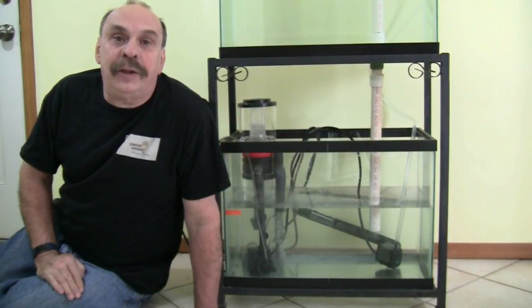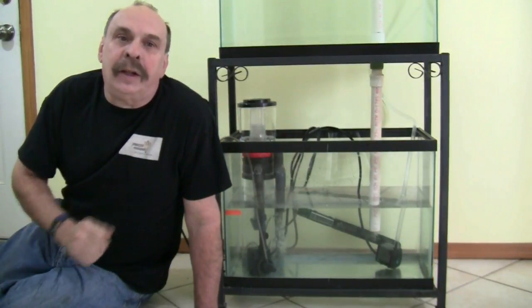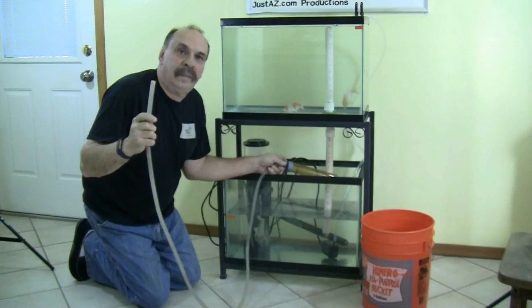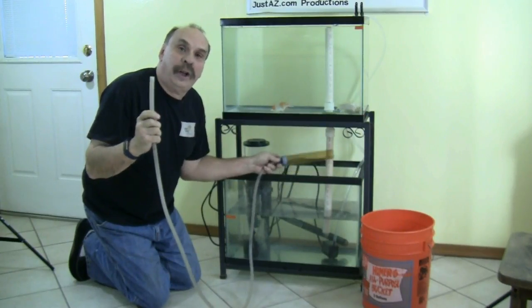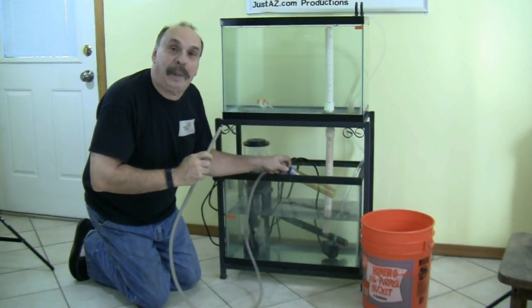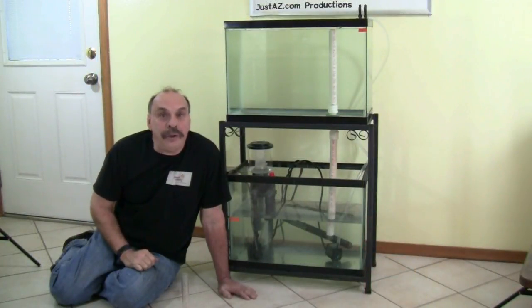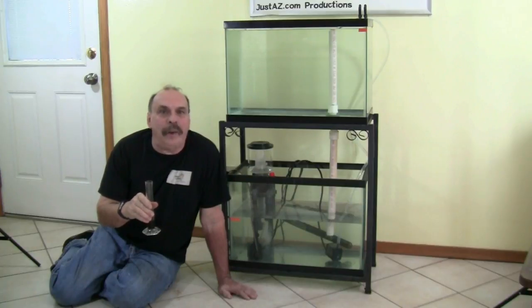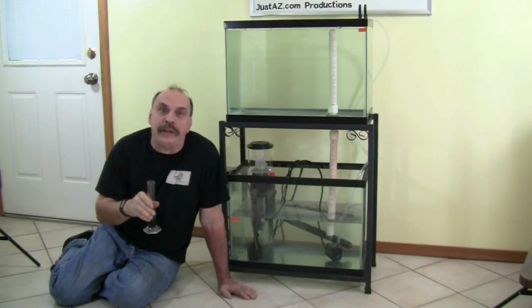A sump is a good place to store unsightly equipment. Heaters, skimmers, and pumps can run from the sump, allowing the main tank to be free of technology. You can do water changes and top-offs without disturbing the livestock in your main display tank. The sump also aids in dosing — this can apply to medications, fertilizer, or when adding minerals to your tank. Any cloudiness is dispersed in the sump before reaching the display tank, or multiple tanks if you are running more than one off the sump.